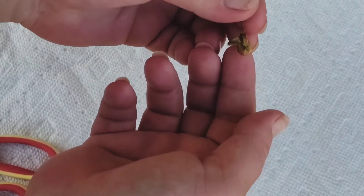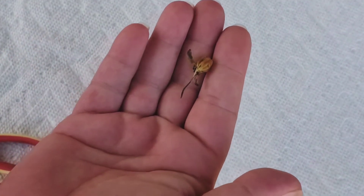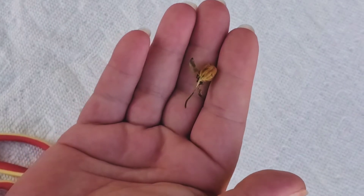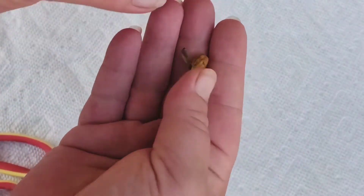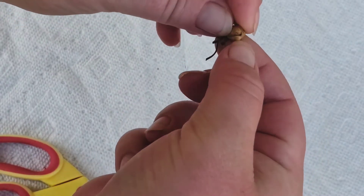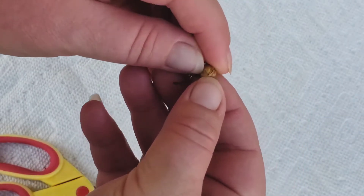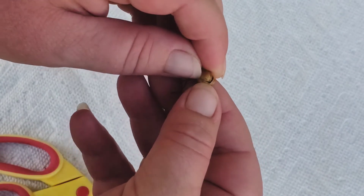This is where the stem was — actually, this is where the blossom was. And you can see here, it's already beginning to crack open there.